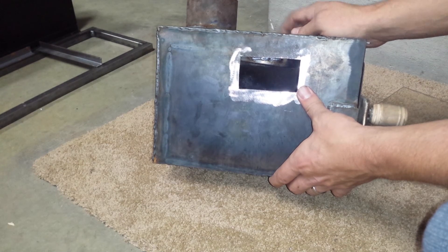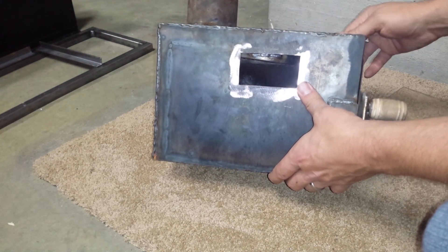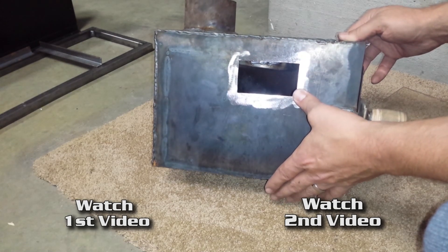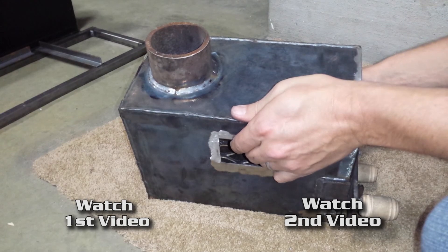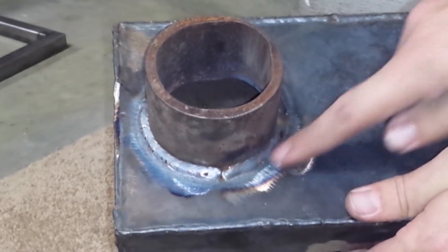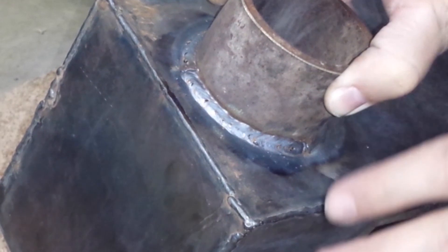First thing I want to mention is that if you haven't watched the first video, you'll notice my welds are not that great and I mentioned that in the first video. Some people hadn't watched it completely, so just to prove that I can weld decently — I'm self-taught, not saying it's perfect — I welded on this flue. I didn't have a positioner so I had to start, stop, and move around a few times, but I can weld decently when I want to.